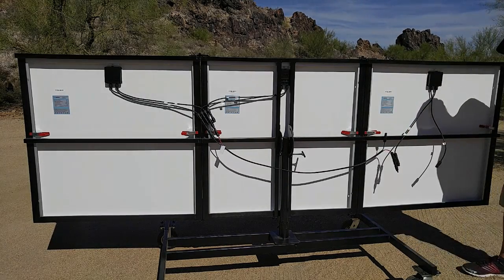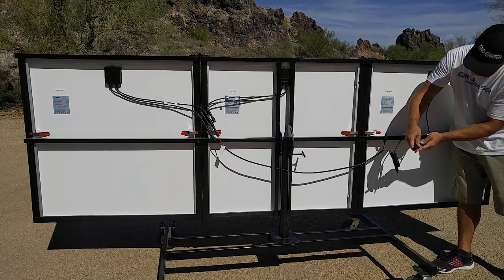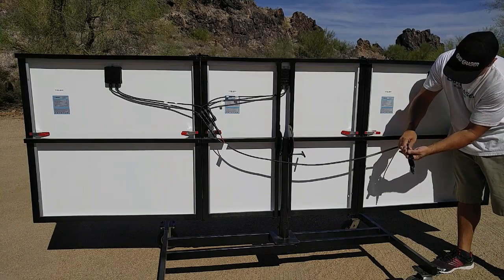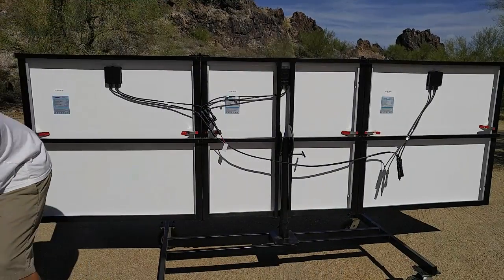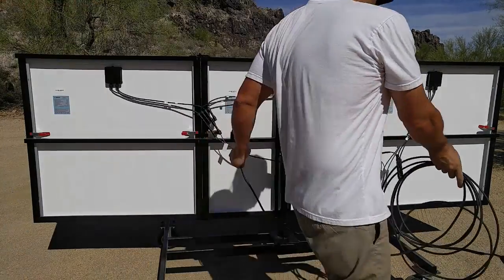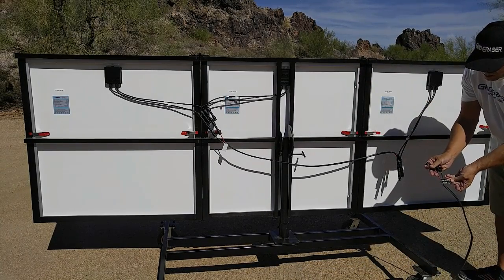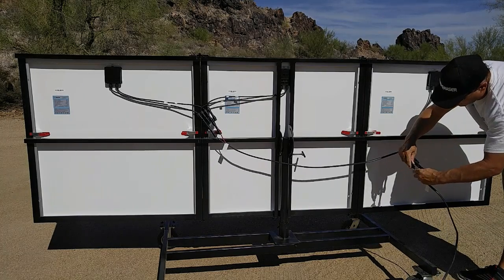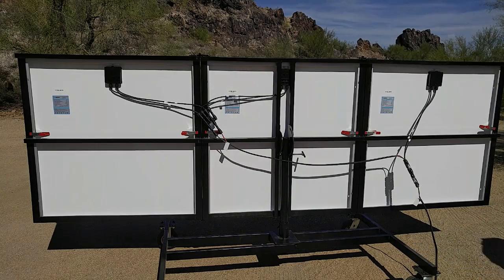Finally, we're going to connect the negative cable from the one and two solar array to the third solar panel. They are now connected in parallel. Simply connect the 25-foot power cable to the positive and negative branch connectors of the three-panel array and you're complete.